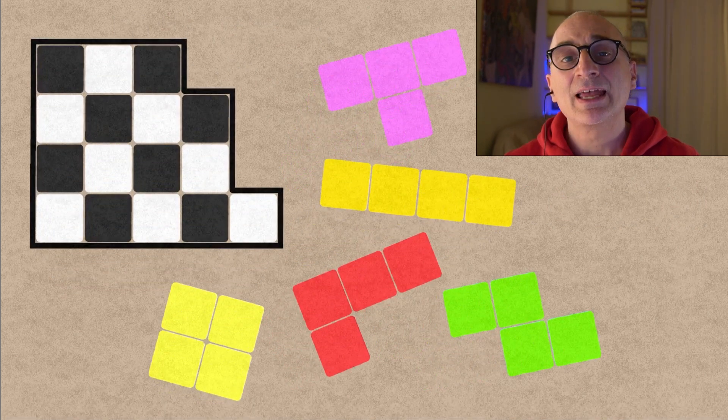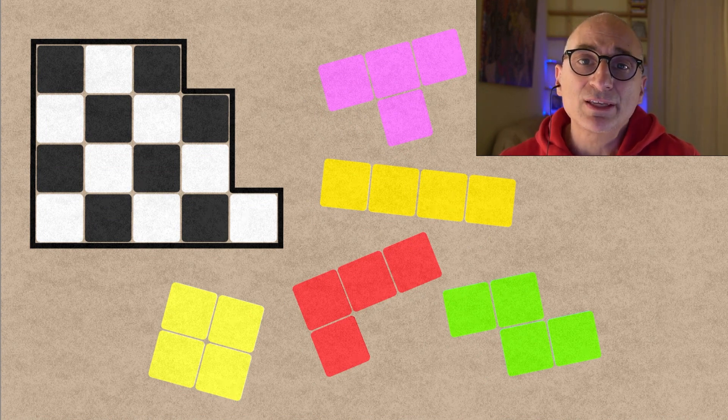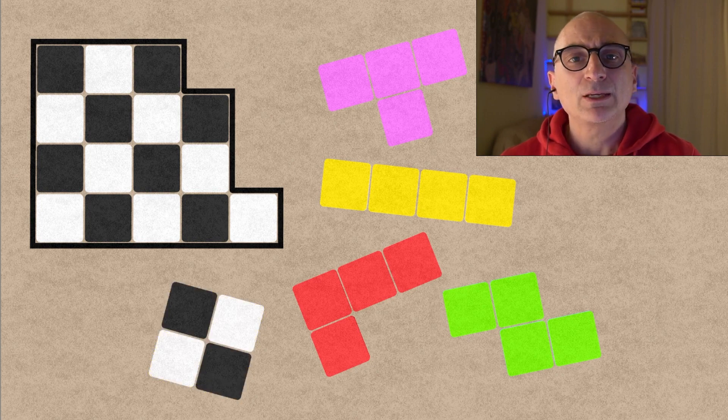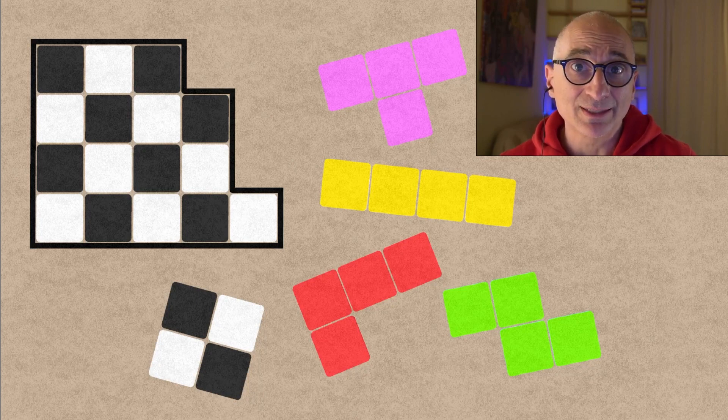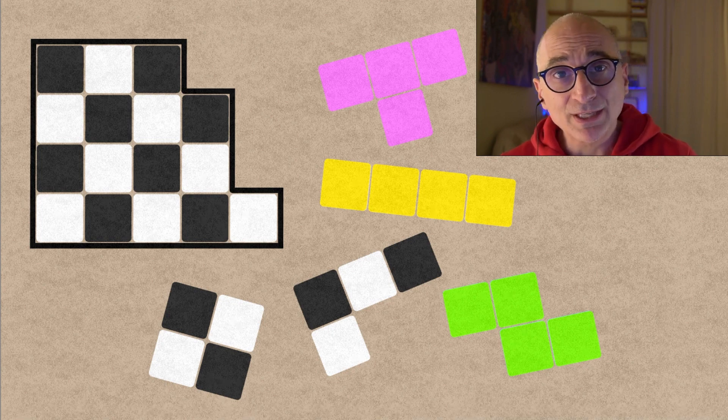For the solution, it is really convenient to paint the container with a checkerboard pattern like that. Because now you realize that if you consider the square piece, for example, it will always cover two black boxes and two white boxes, no matter where you put it. And that's the same for the L piece — it will always cover two black boxes and two white boxes, no matter where you put it.